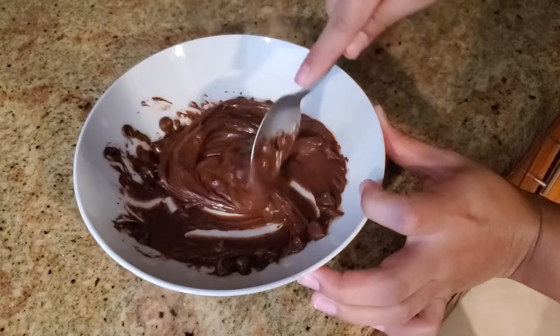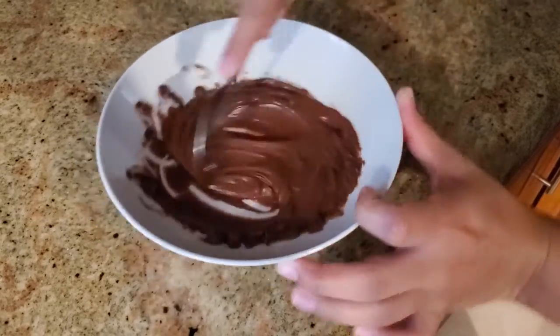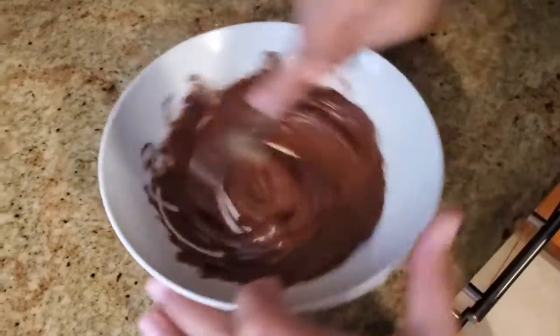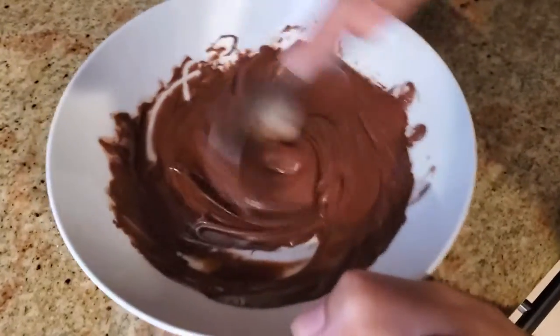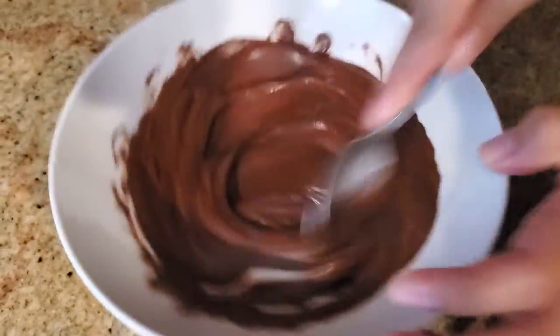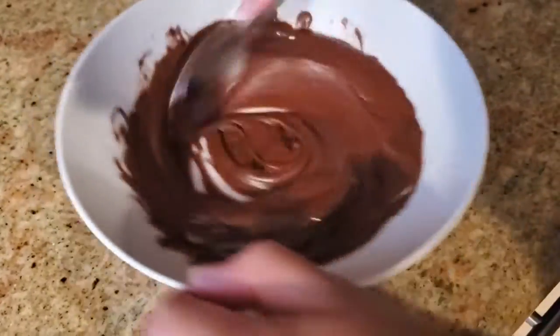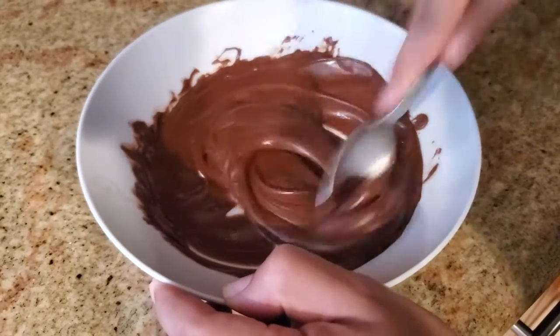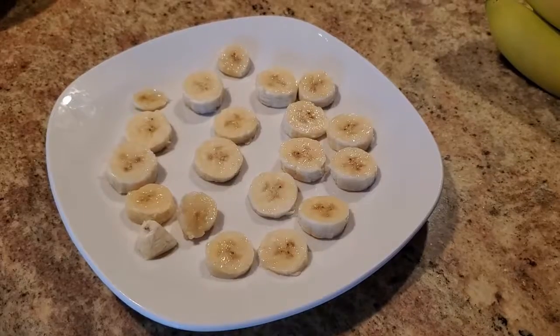Keep stirring — as you can see it's starting to melt a lot more. Just stir it up until it starts looking less like chocolate chips and more like chocolate pudding. Once it's stirred up and smooth, it's ready for the bananas.